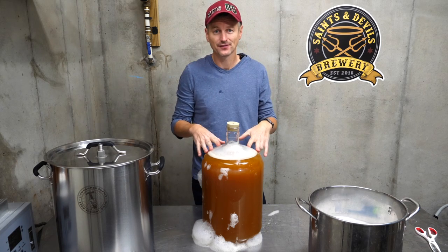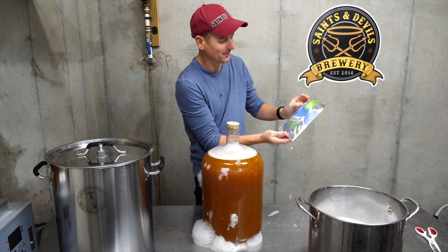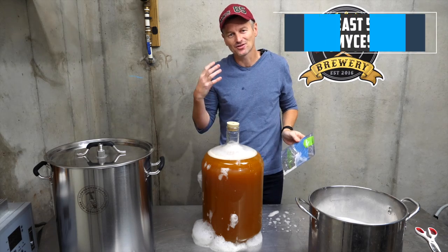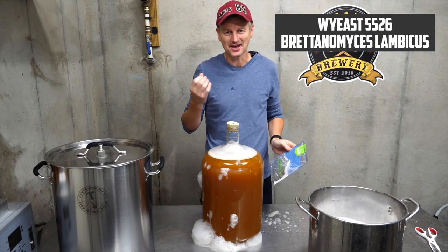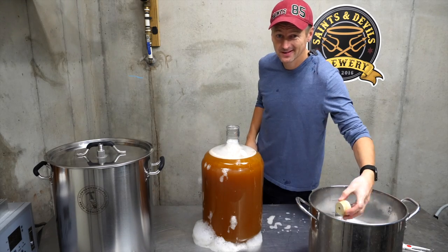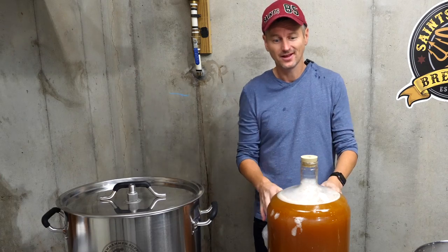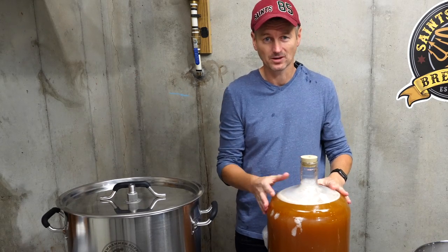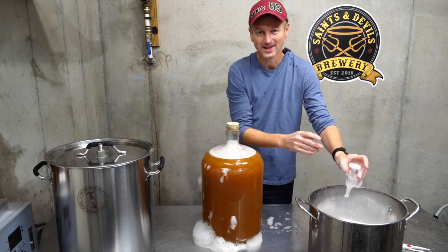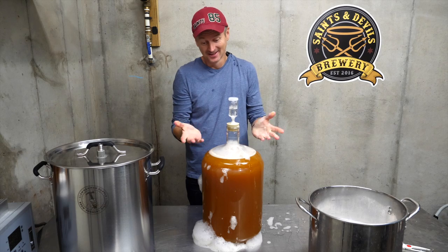The beer has been fermenting for one week. It's down to 1.019. It's time to add the bugs. I am using this from the Wild and Sour series from Wyeast — this is Wyeast 5526, and it's really going to give sort of a pie cherry sourness to this beer. If you do have a glass fermentation vessel, that's probably going to be better, but I'm using a Better Bottle, which is supposed to have low oxygen permeability. I am going to be aging this for a year, so I'm going to put it in my little basement room along with my Flanders Red.